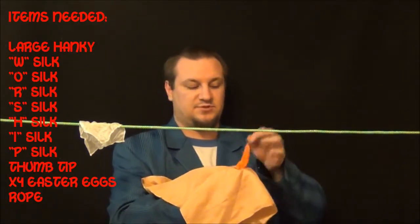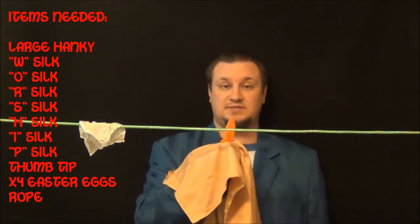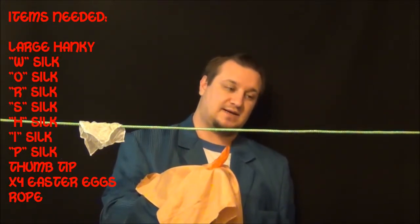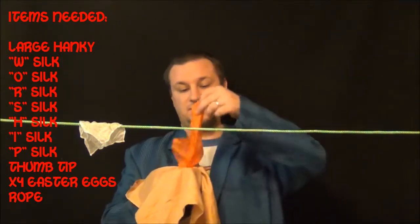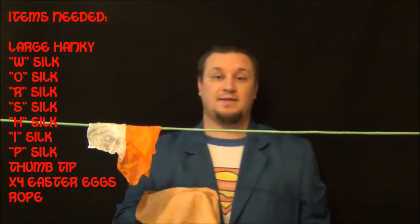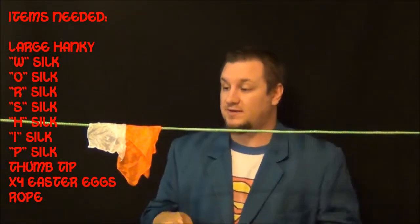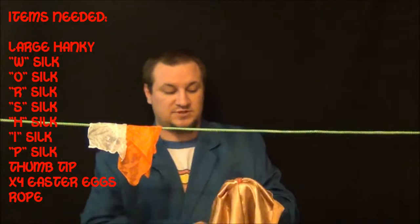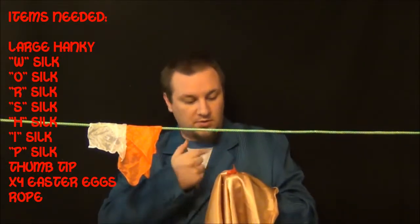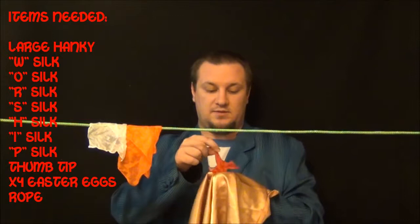Sometimes as you do the switch, it'll already be poking out and you can just slowly bring it out. You can show this while talking about it, and deal with the next egg at the same time. You can also set the previous silk down on the rope and talk about it while you pop the next egg open and steal that silk. Be careful — if you turn the hand holding the concealed silk too much, you'll reveal the next color. So keep that blocked. The O is 'obey God.'